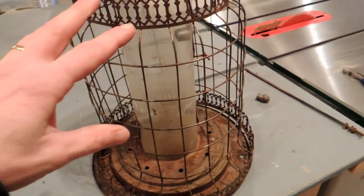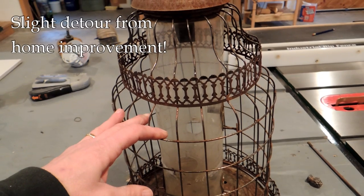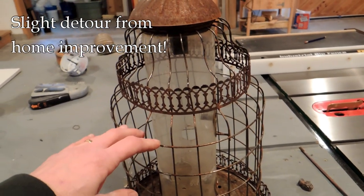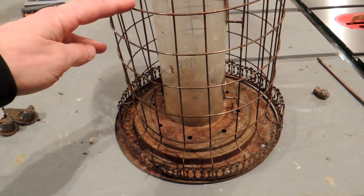Hey, it's John from Durian Charms. So we're going to talk to you today about kind of a weird subject and that's bird feeders. This bird feeder you're looking at right here is the best one I've ever owned. I haven't been able to locate another one or I'd buy some more.